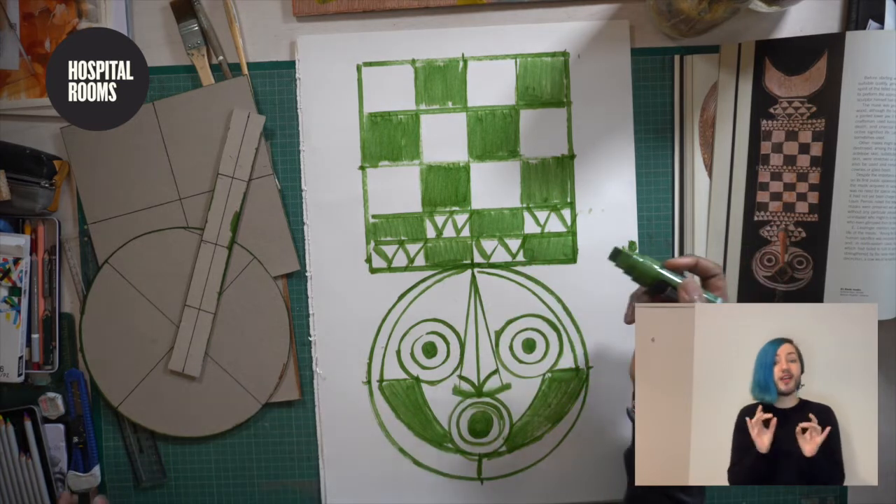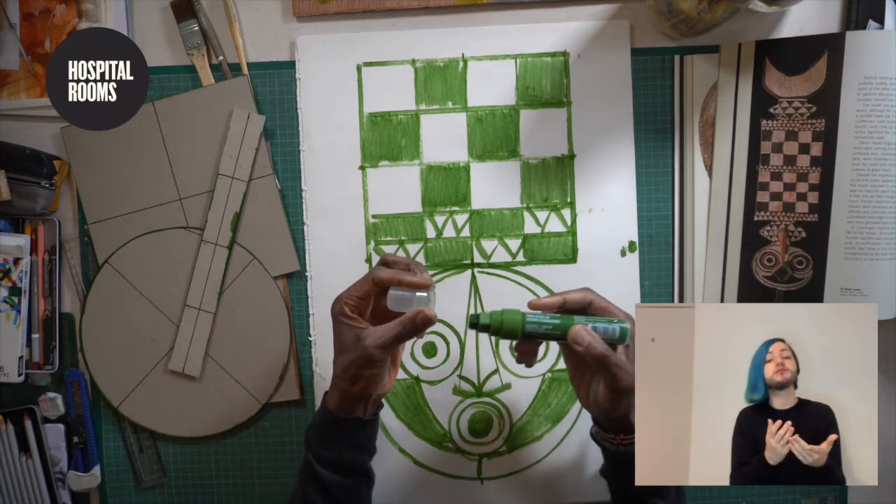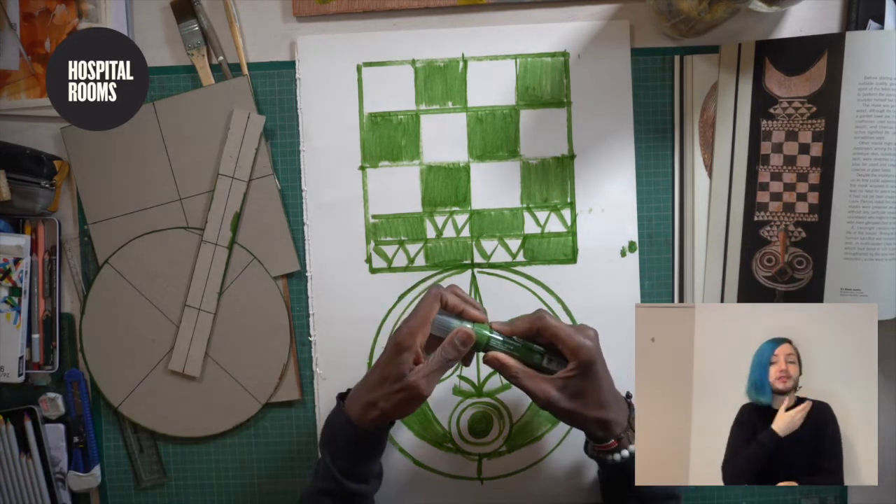That's our session for today. It gives you an introduction to what you can do with a mask. With Hospital Rooms, you want to take these workshops so you can inspire yourself, move yourself out of the mood that you're in, and really just enjoy the process. And if you can go online, look up any references that you can and take that as inspiration. Thanks for coming. I'm Alvin Kofi and I'm really glad you joined us. Hope you join us again. Take care.